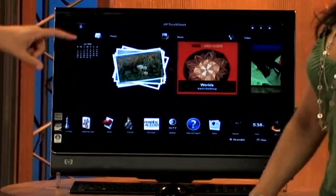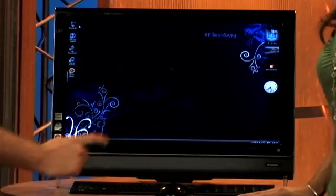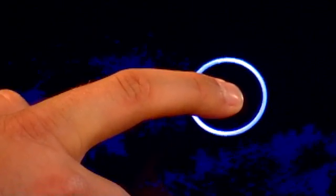I have a press and hold tip for you — not inside the TouchSmart software, but on the Windows desktop. So I'm going to go back to Windows. If you press and hold your finger on the screen, it'll come up as a right click, just like right-clicking a mouse. This menu will come up, and you can personalize your view, sort by, and all the stuff you do with a right click.